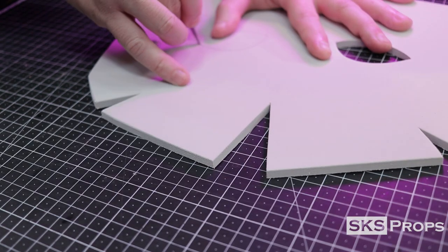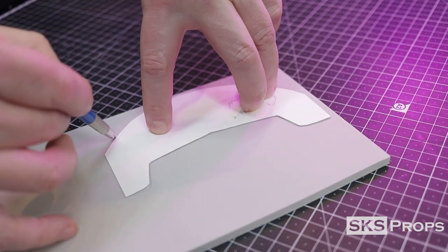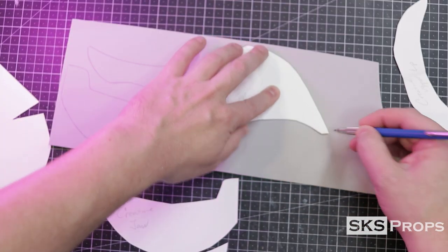Because of the precision cuts of the eyes I switch over to a small scalpel blade. I then go ahead and transfer and cut out all the additional facial details I need from the 6 millimeter HD foam.